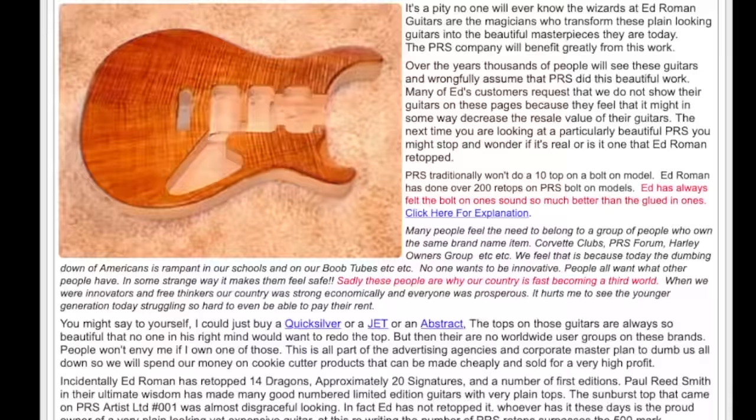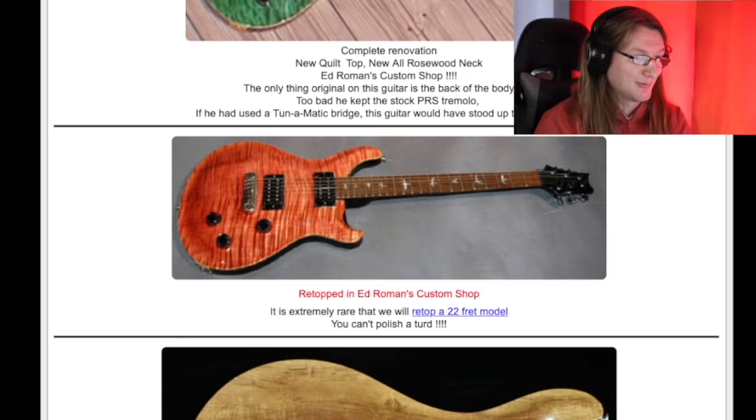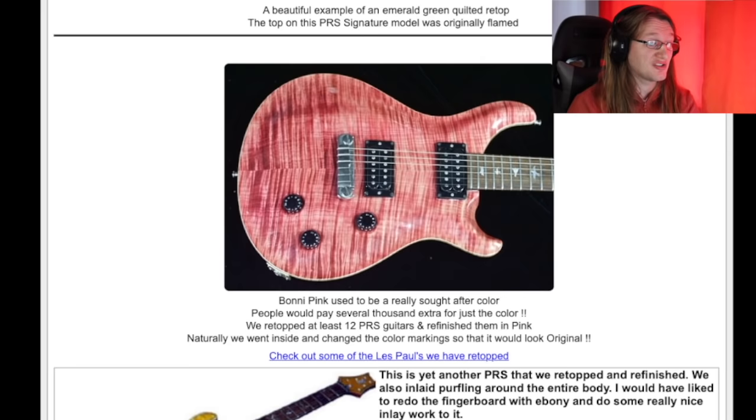But that was just the Gibsons. How about the PRSs? They did a whole bunch of them — retopped in Ed Roman's custom shop. He notes it's extremely rare that they'd retop a 22-fret model. Bonnie Pink used to be a really sought-after color — people would pay several thousand extra just for the color. They retopped at least 12 PRS guitars and refinished them in pink. And naturally, they went inside and changed the color markings so that it would look original. This is faking a guitar. At one point it was an original PRS guitar, but they replaced the top, refinished it, and made it seem as if it was an original in that color — specifically for resale.